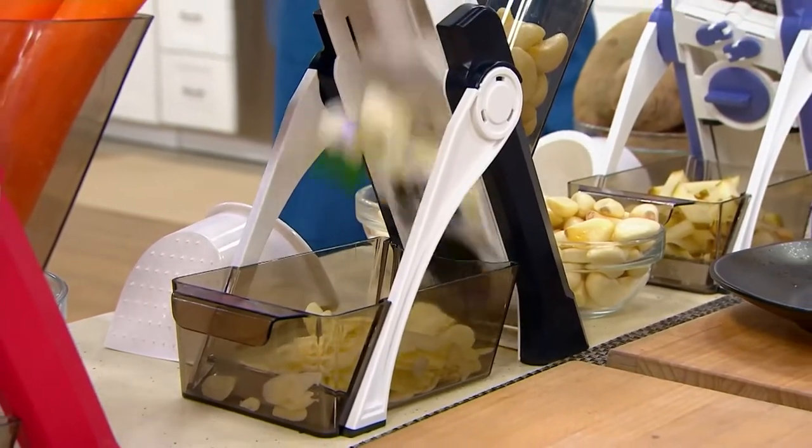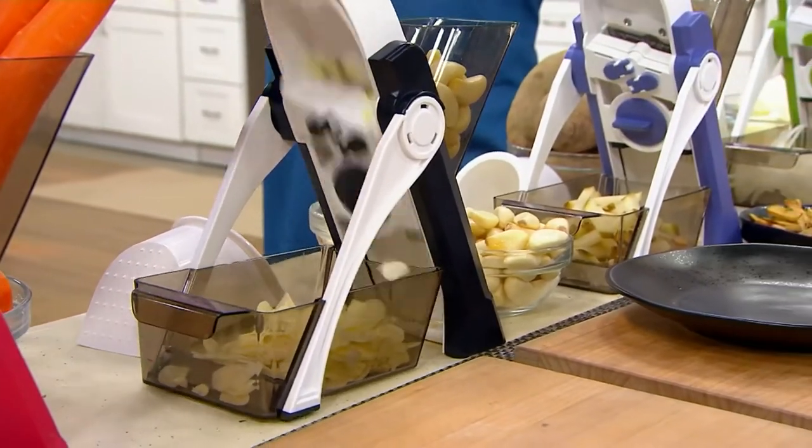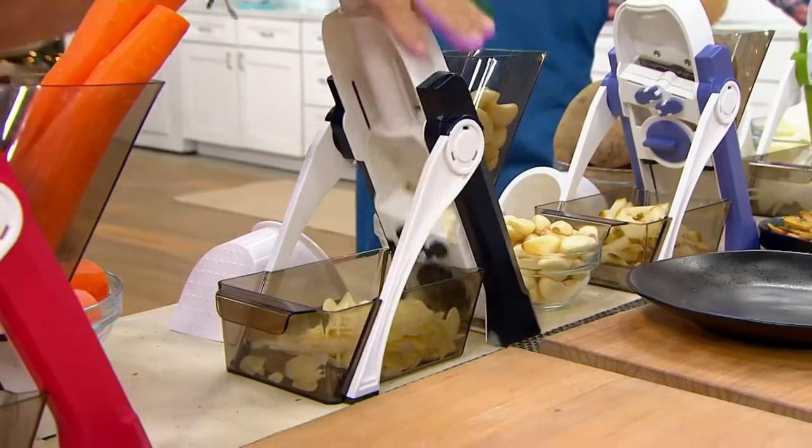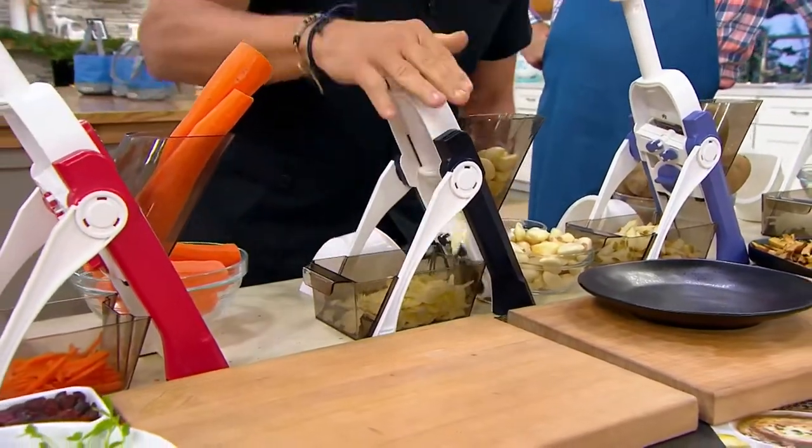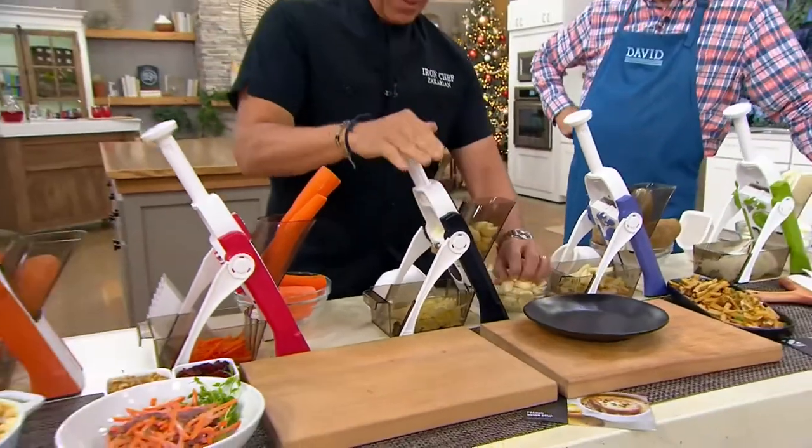Just since Saturday, 15,600 of these have been ordered. Wow! This is Iron Chef Jeffrey Zakarian by Dash — his safe slice upright mandolin.